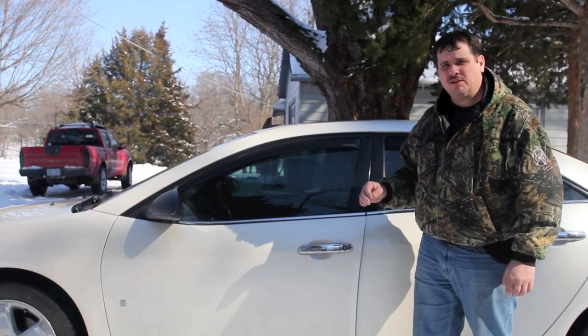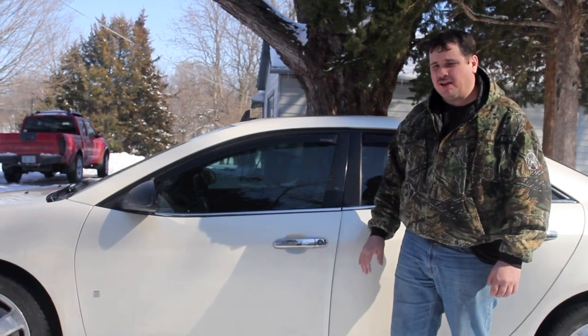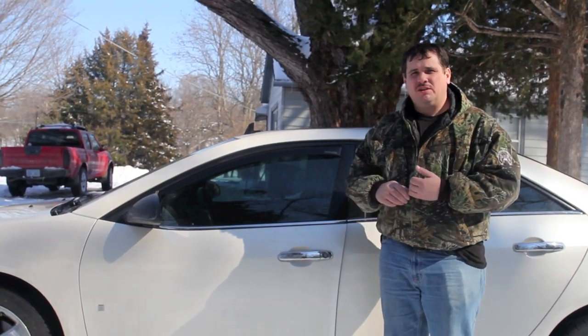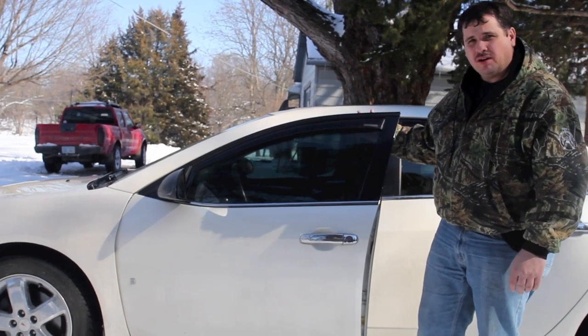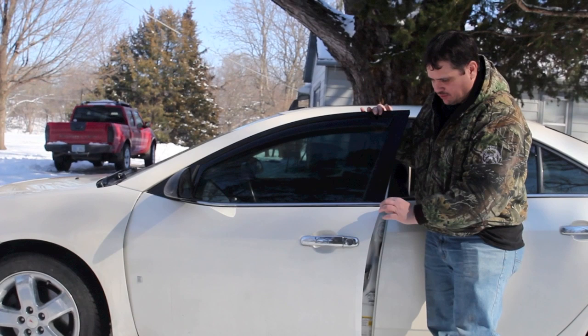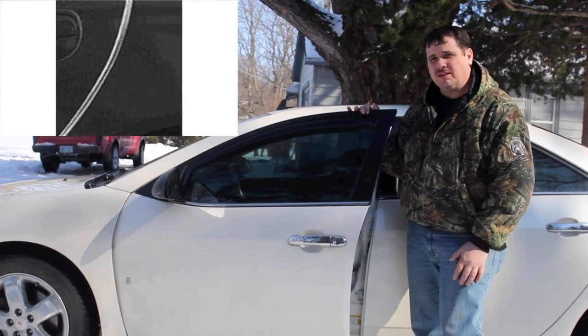Hey, this is Donnie Smith, and in this video we're going to talk about problem areas that get chips. The one we're going to talk about today is door edges. Door edges are prone to getting chips because you open a door and hit other doors and things like that. One alternative is to put those door edge moldings on, but not all of us like the way that looks. Well, there is another option.